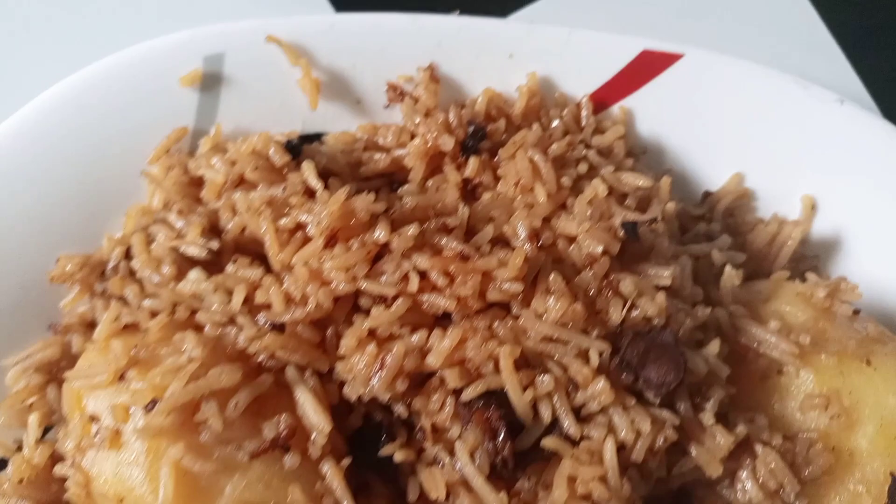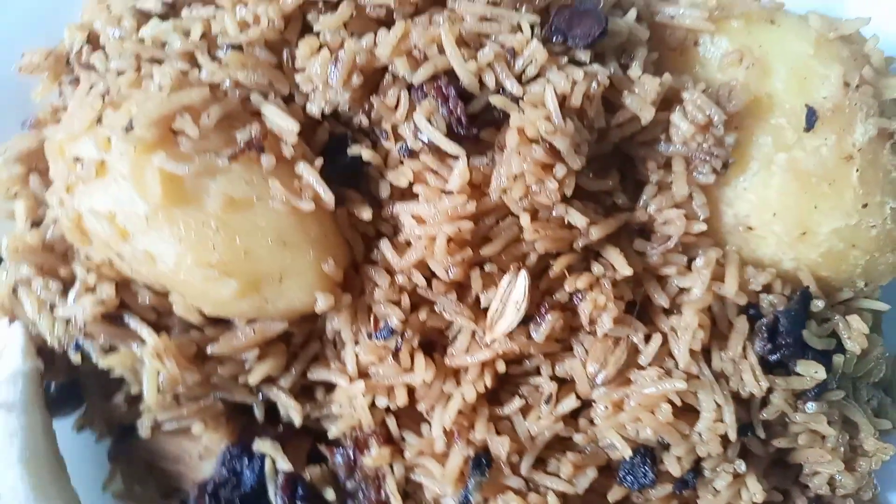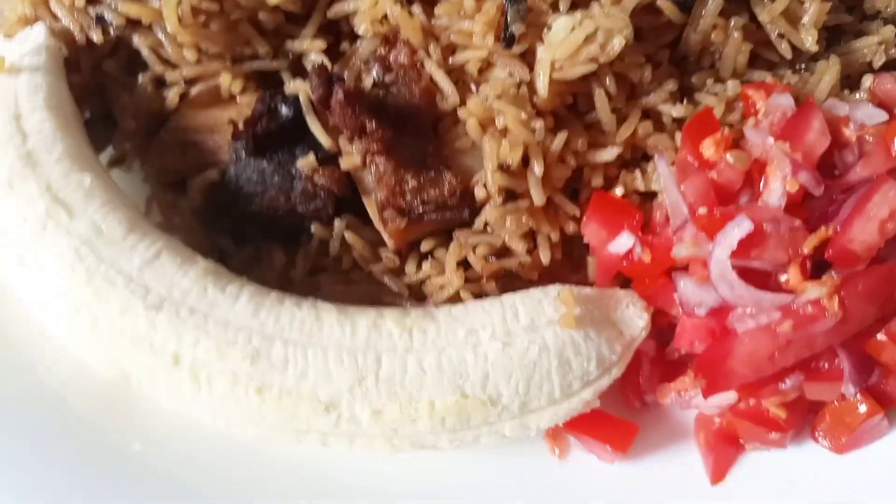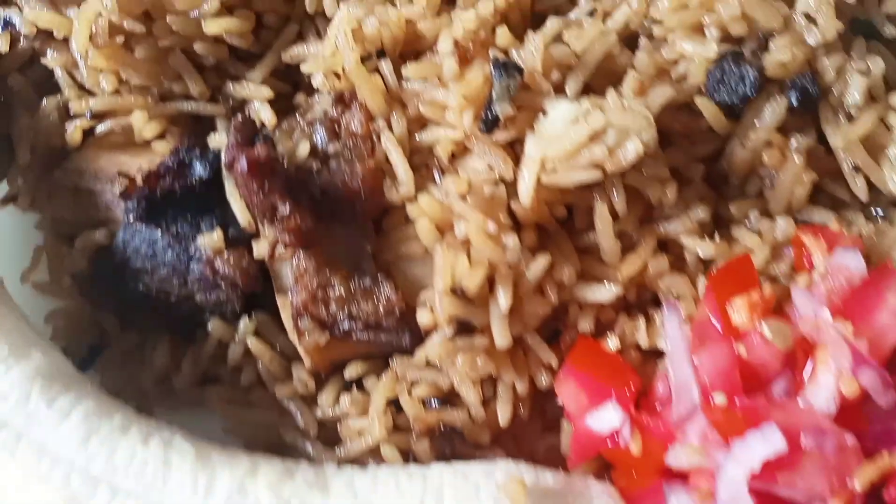Hello guys and welcome back to my channel. In today's video I'm going to cook a pilau with some potatoes. I hope you get to enjoy this video and get to learn something new from this simple and amazing recipe.